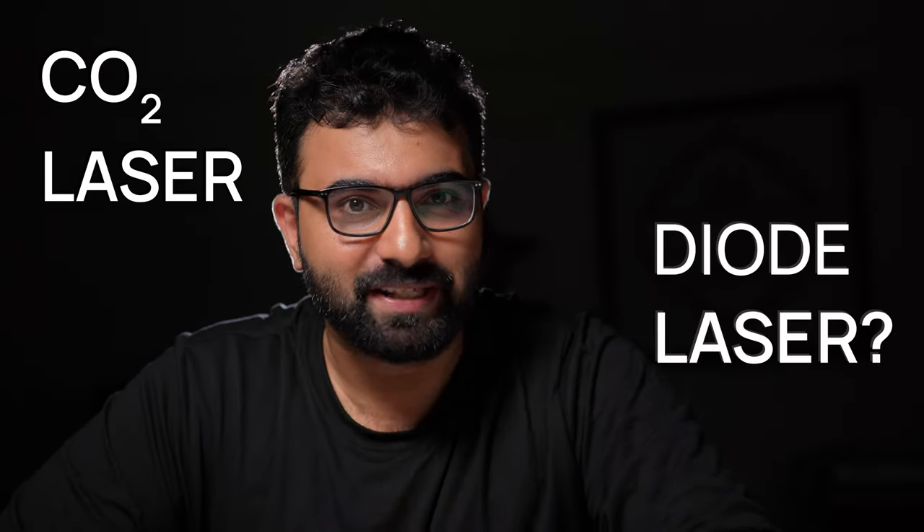A CO2 laser or a diode laser — what's the difference? Which one should you buy? What can it do, and how do you choose? Today we'll be answering all these questions. We'll look at the key parameters where they differ and the difference in the basic working of these lasers. By the end of this video, you'll better understand how CO2 and diode lasers work and be better informed on choosing between the two based on your application.